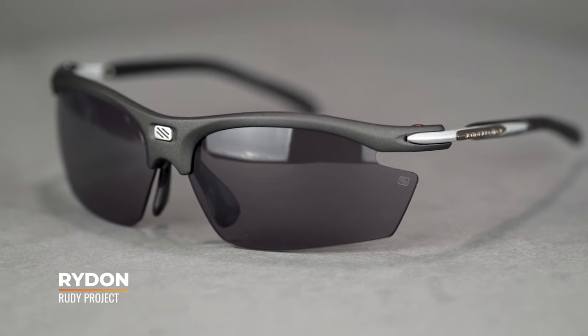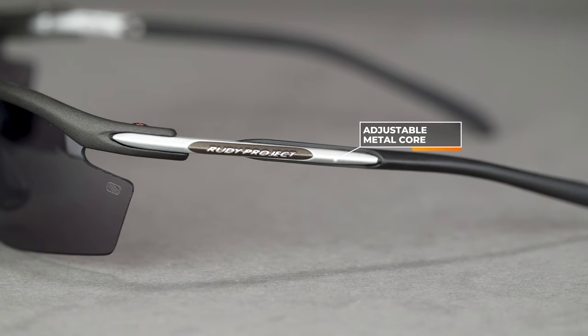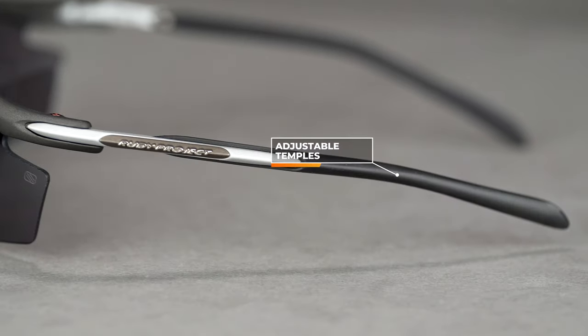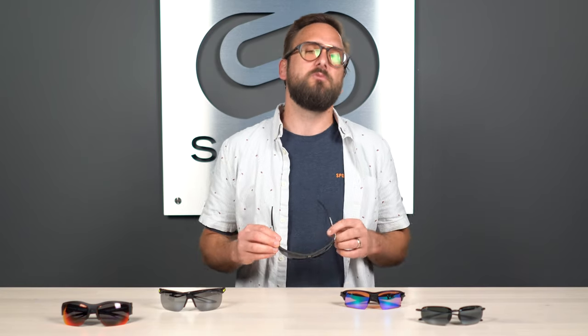Next up, we have the Rudy Project Ride-On — another amazing and very popular frame. I love this frame for its low-profile mixed-composition frame material. It's a little heavier, but you feel more substantial holding it in your hands. It has metal temples and a plastic frame front. The temples are fully adjustable, which is amazing, and the nose pad is also fully adjustable — the only option on this table with that feature. So if you've ever had an issue with bridge fit, this would be a really good option. The nose pad is also replaceable, so if something happens or you adjust it too much and it breaks, you can replace just the nose pad without getting a whole new frame.